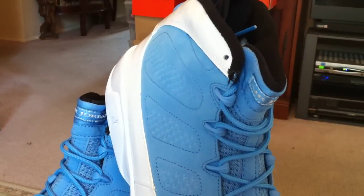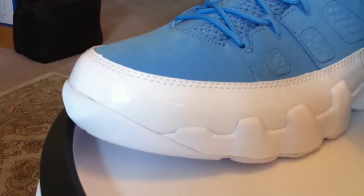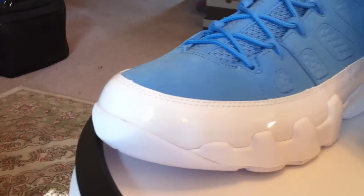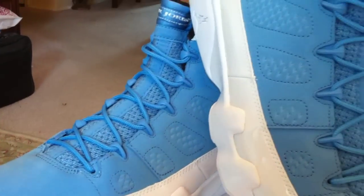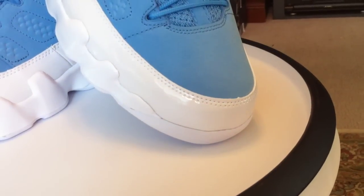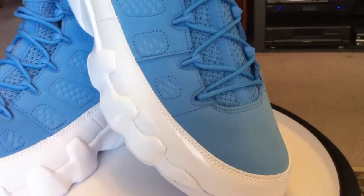These are just a straight up Jordan 9. The Retro Powdered 9s came out earlier in the year, and these are the reverse of those — Mark Smith reversed the colors. Excellent use of patent all the way around with blue.